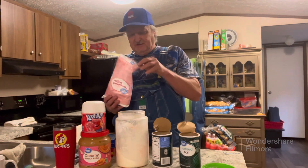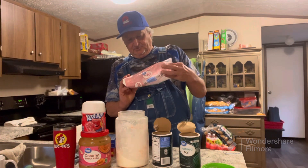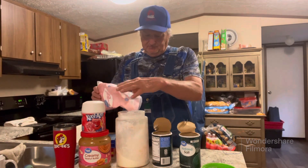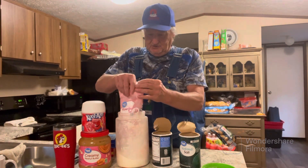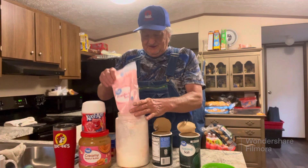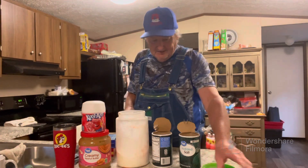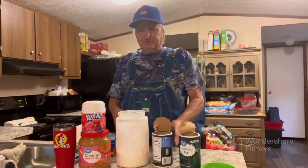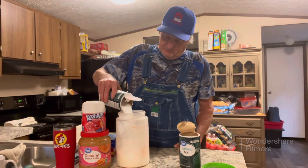Okay, this first thing I'm going to use is this powdered sugar — just plain old powdered sugar. I use a half a bag. This is some I had from the last time I mixed this up. I try not to use a lot of this, but I do use a lot of salt — just regular old salt. I'm going to use two containers of it.